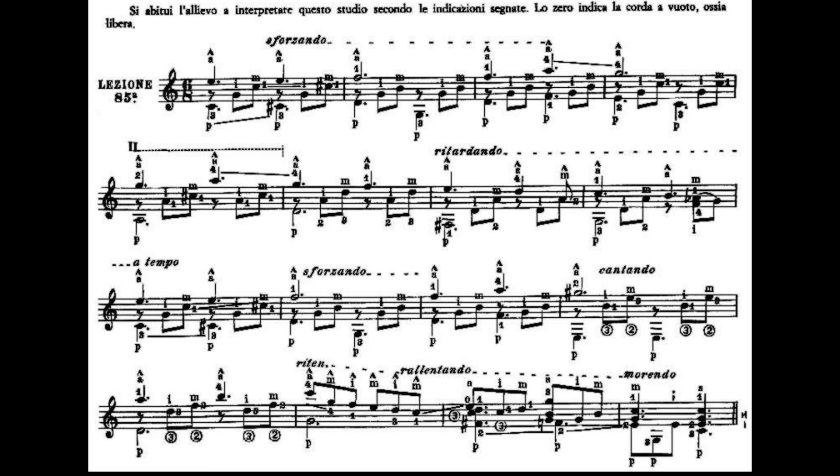Per finire la battuta numero 8 facciamo un bicordo: dito 1, primo tasto, terza corda, Sol; dito 3, terzo tasto, quarta corda. Suoniamo queste due note contemporaneamente. Col dito 1 ho fatto un legato discendente, primo tasto, terza corda, per suonare il Sol a vuoto. Quindi questa battuta numero 8 suona così.